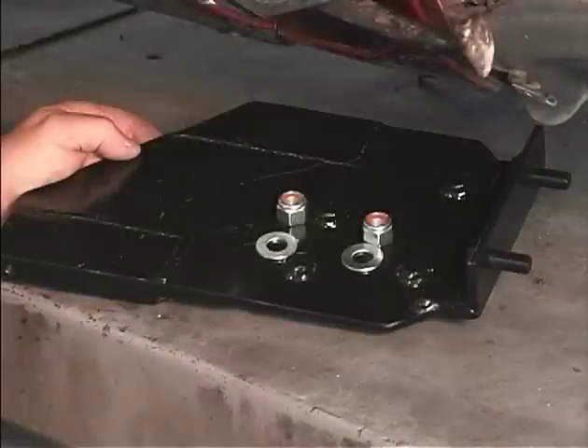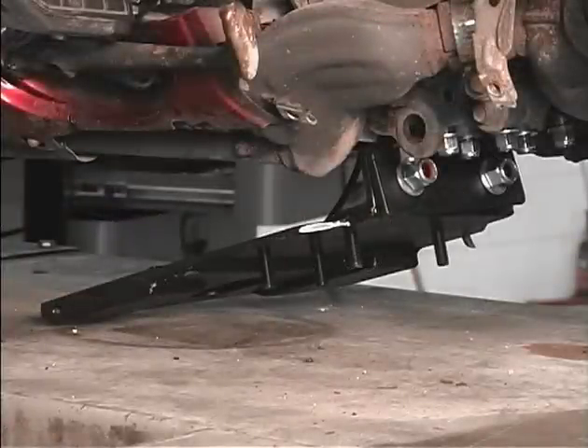Find the main belly bracket and the nuts and washers. Then, install it onto the rear belly bracket attachment.